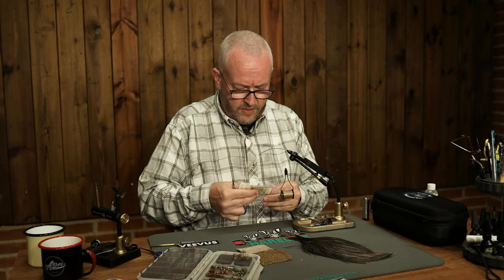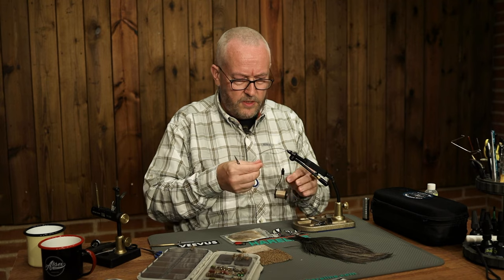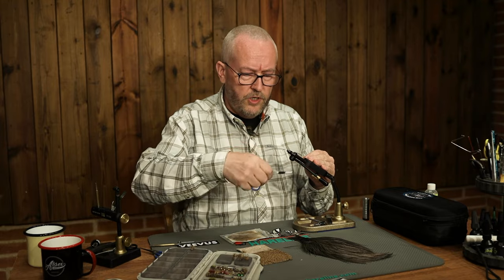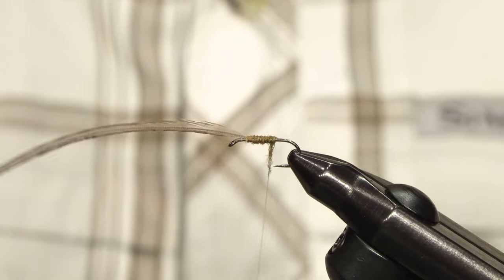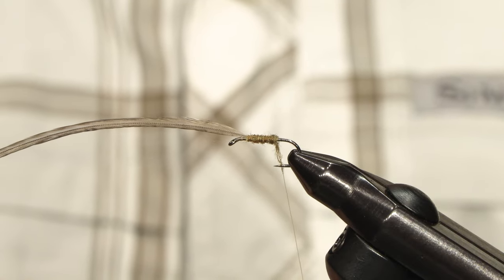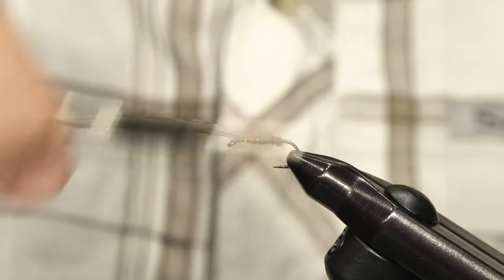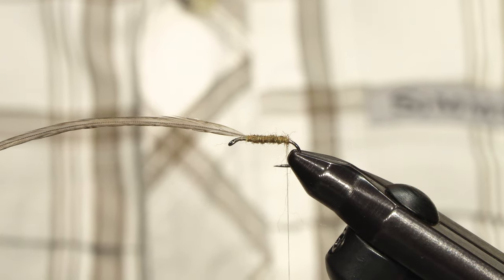And now for the dubbing. You don't have to be too shy with the dubbing because caddis have fairly fat bodies — but of course don't overdo it. Now I dub backwards, ending with the thread behind or at the back of the body, because then I can use my thread as a rib to secure the hackle. I just end the body right at the beginning of the bend.